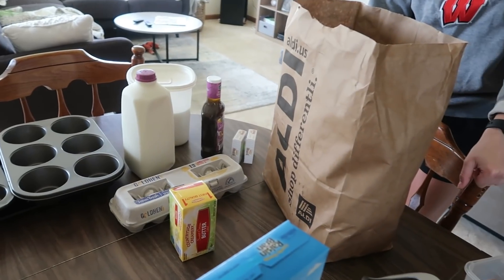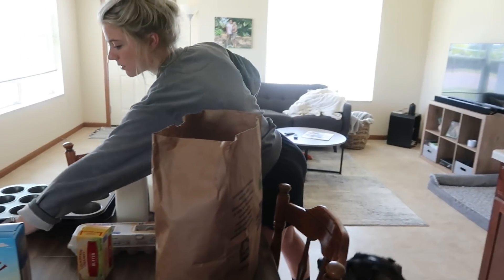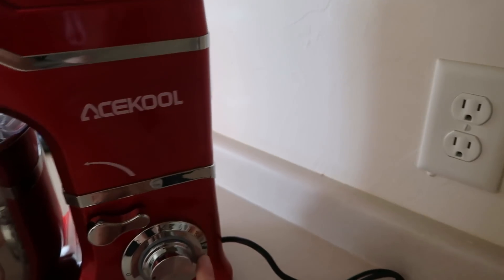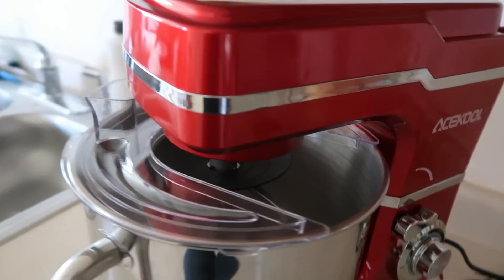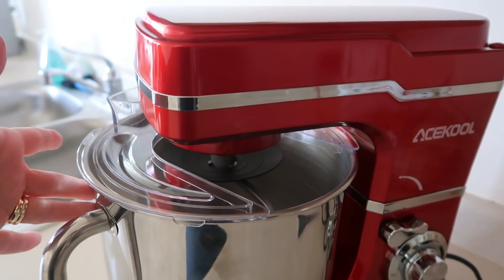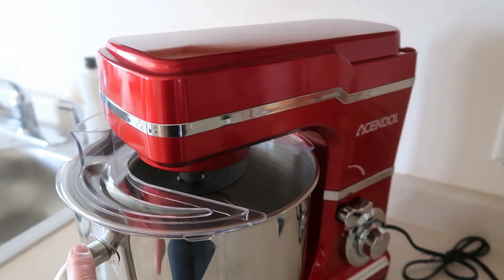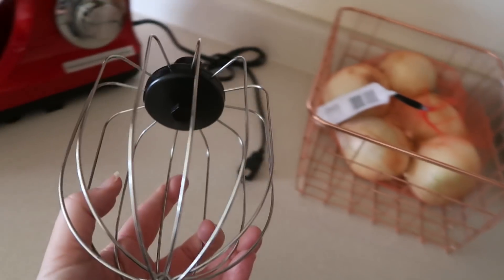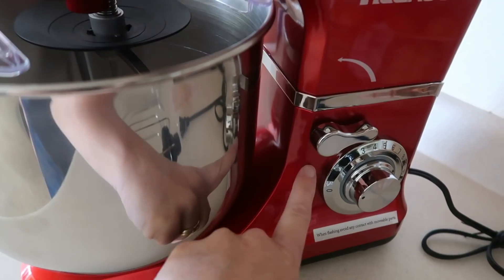Today's video is sponsored by Acekool. This is a 600-watt, 10-speed, 7-liter - just a little over a 7-quart bowl - mixer. It would be considered a budget mixer. It comes in at right about $120 at Amazon, and they do have a coupon right now for $20 off. This comes with a dough hook, a whisk, and the basic paddle. We're gonna get this started and get some muffins going. Amber's gonna preheat the oven to 400 degrees for the chocolate chip muffins.